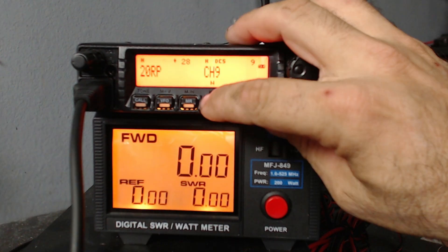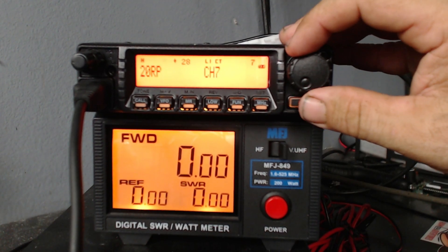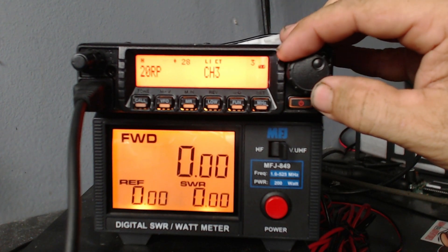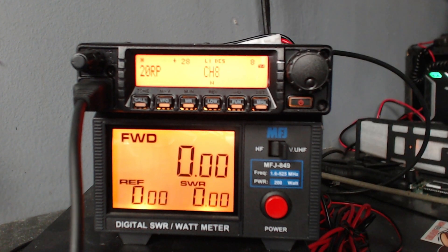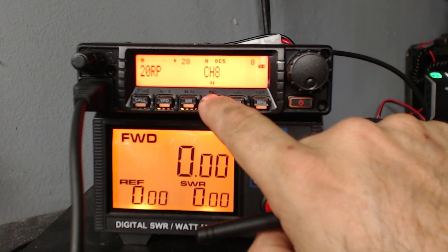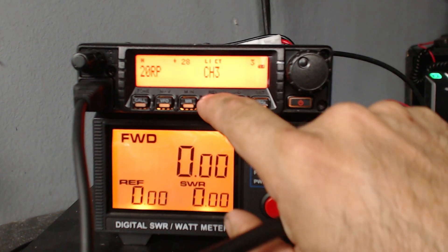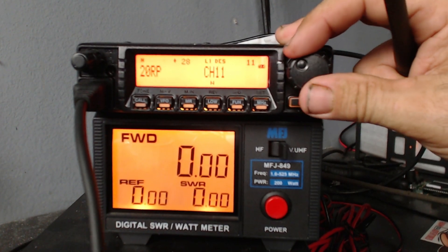Some channels you can change the power settings on and some you can't, depending on which channels are shared with FRS. On some radios channels 1 through 7 allow power changes, while 8 through 13 are shared with FRS, but it's apparently different on this one. There is a channel listing in the manual showing what frequencies are on every channel. Going to channel 8, we see L1 which is low 1. Pressing it cycles through L2, L3, medium, and H for high. Channel 8 is one of the shared FRS channels. On channels 1, 2, and 3 it's staying on L1, transmitting about 4 watts.